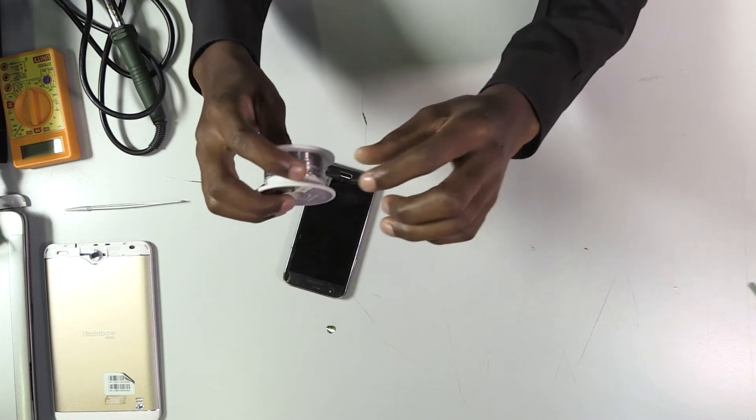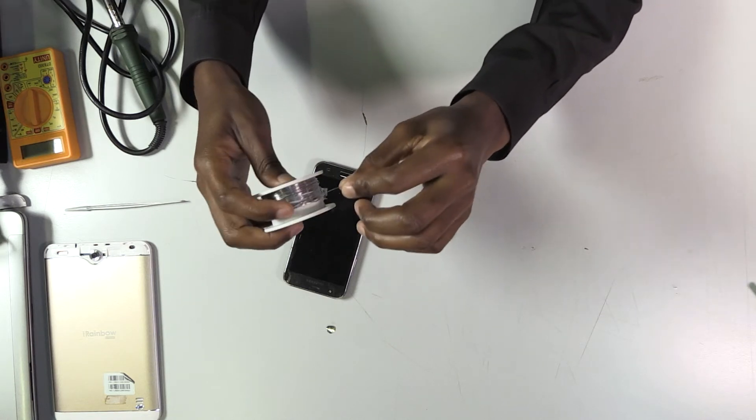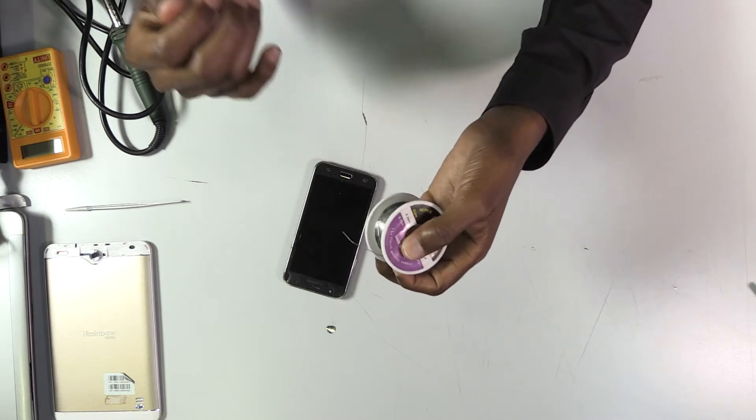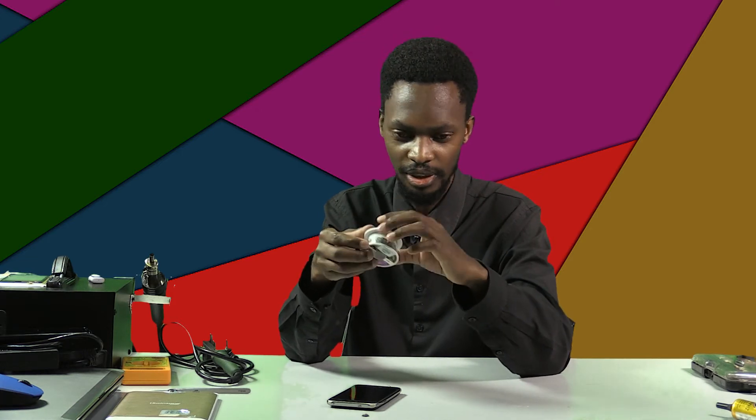This is the soldering wire. I use it for soldering every time when I'm soldering wires, charging ports, speakers. When I'm changing the touch, I use soldering as well — if that type of touch requires soldering — and some screens that require soldering too.